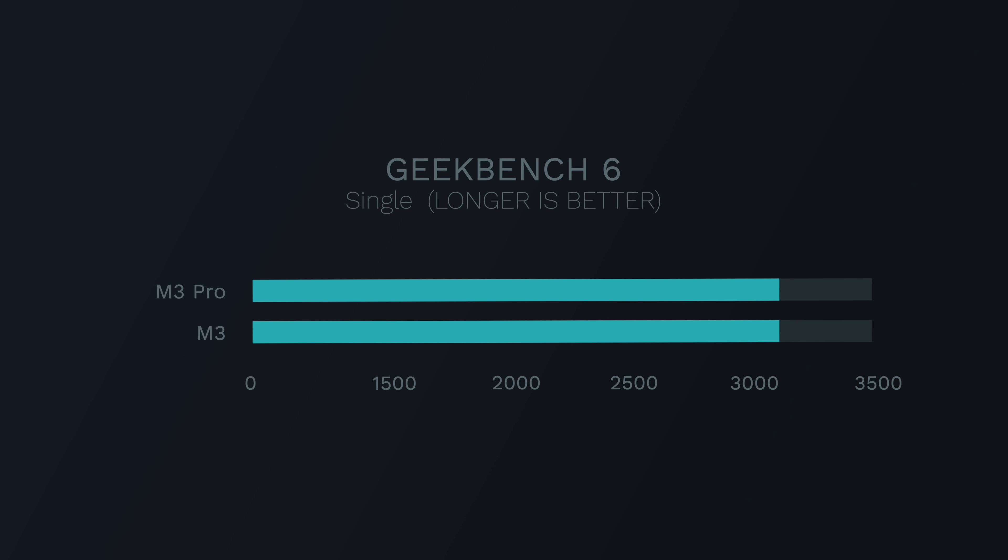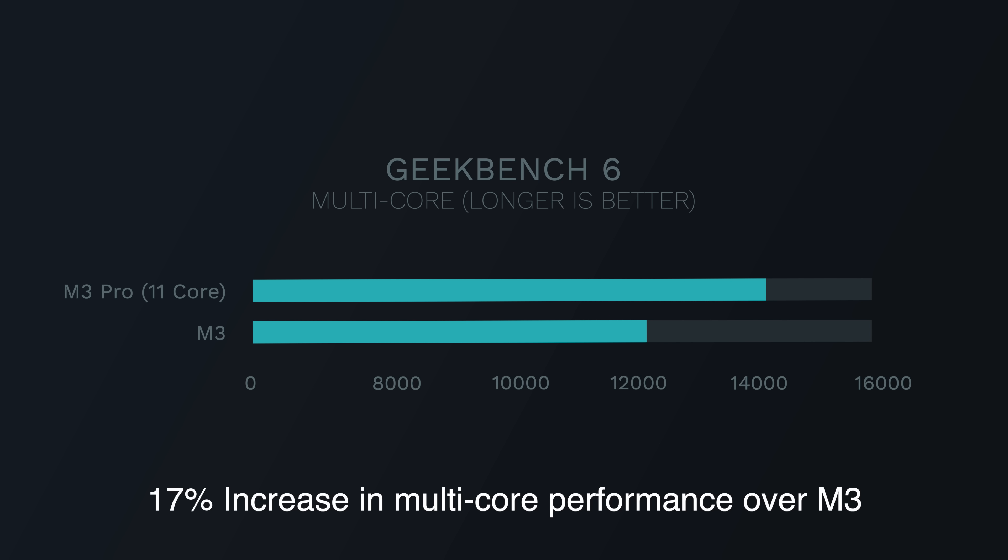What about CPU performance? The M3 chip is going to be weaker than the M3 Pro, but how much weaker? Looking at Geekbench, we can see that in single-core performance both MacBook Pros are actually the same. But in multi-core performance, the M3 Pro is about 17% faster than the M3 chip.